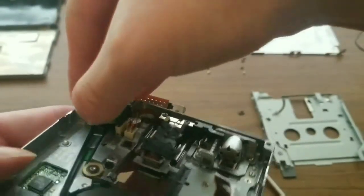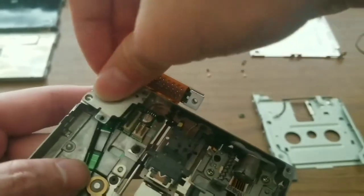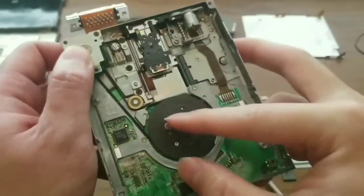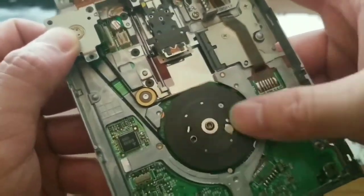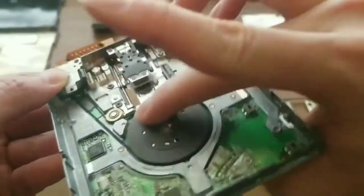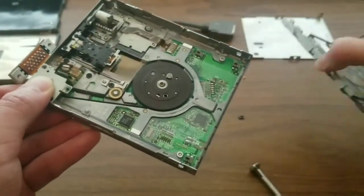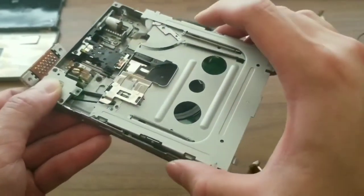Once everything seems to be in place, I double check that the belt is still around the motor and I put the motor back in place. Now I test spin the moving parts to make sure that they move freely. Here's when I notice that the belt is actually a bit too tight, but I go ahead and reassemble the top of the drive.